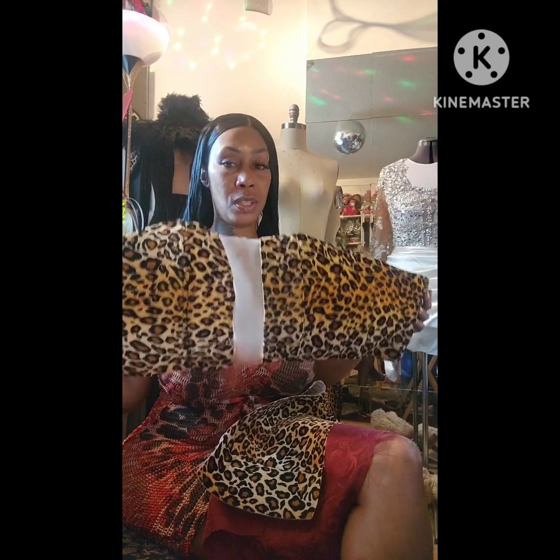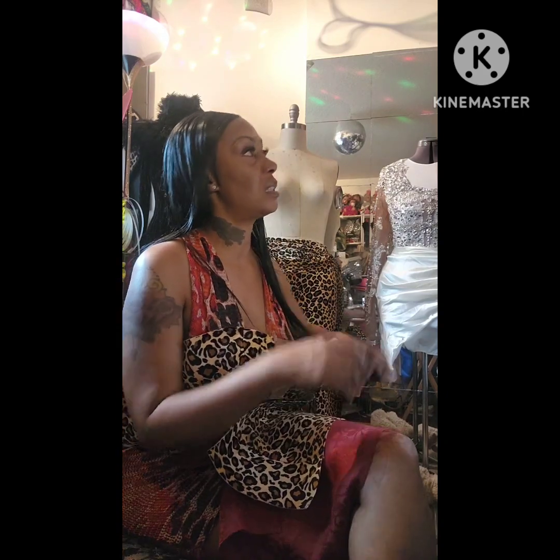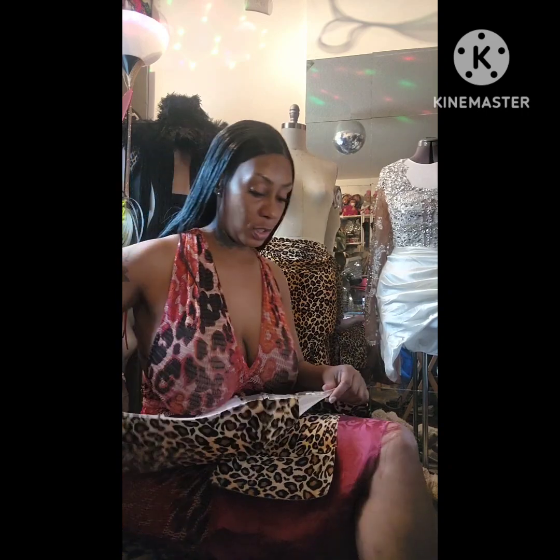Good morning guys, I hope y'all having an awesome Saturday. I'm starting to put together this corset bias piece. Remember how I talked about when I do the lining, I don't double it with two pieces of lace — I just use one because I like it to be much more sheer. This is with the interfacing on it because this is a velvet piece, and velvet is not stiff at all.